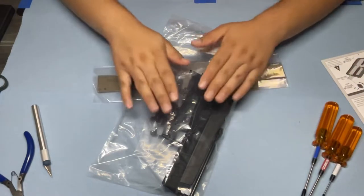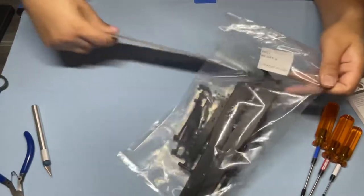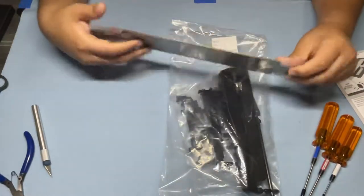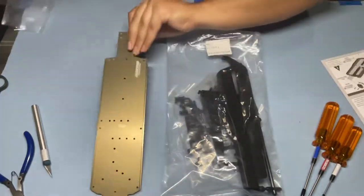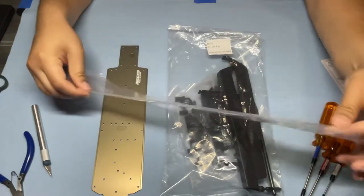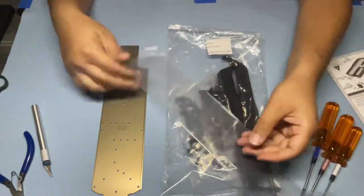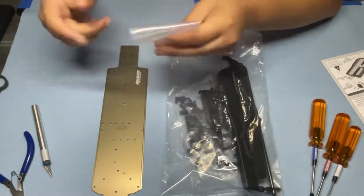Alright, so for Bag 1, we're going to need actual Bag 1 and the chassis itself. Let's get these opened up. I do like the packaging they use for the chassis — it's a very nice thick plastic to make sure that it doesn't get scratched up or damaged while in transit.